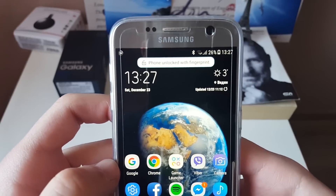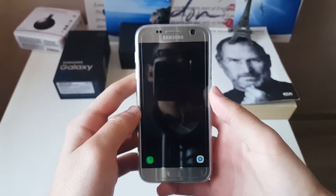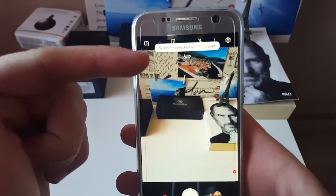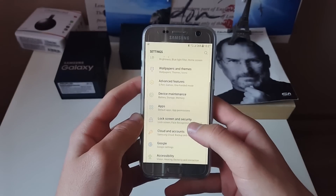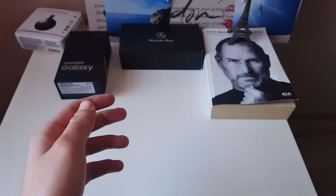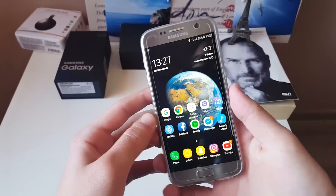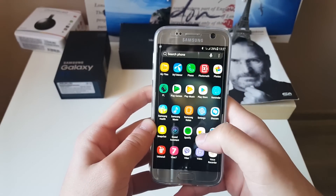You have some new features, like phone unlocking with fingerprint — you can see it working right now and it says the phone is unlocked with fingerprint. It can also be unlocked via Smart Walk, which is under Settings > Lock Screen > Smart Walk. You type your password and you have trusted face, so you can face-unlock your Samsung Galaxy S7, which is really cool.